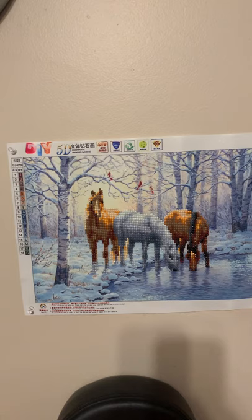Anyway, this is my third diamond painting that I've done. Thank you for watching. Everyone have a wonderful day. Bye-bye.